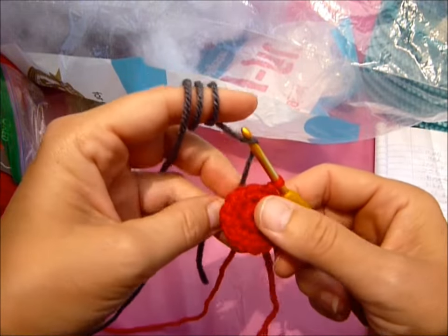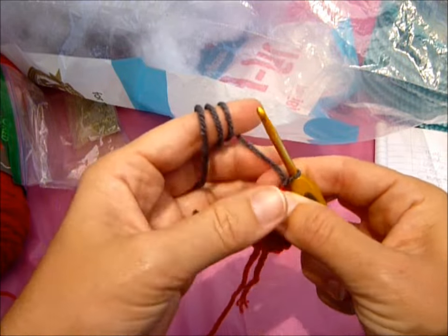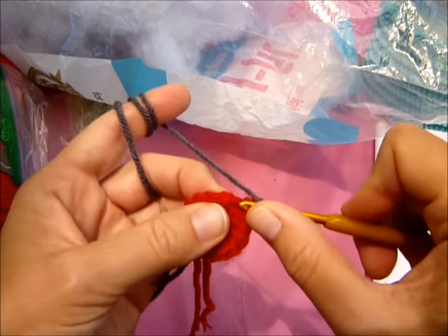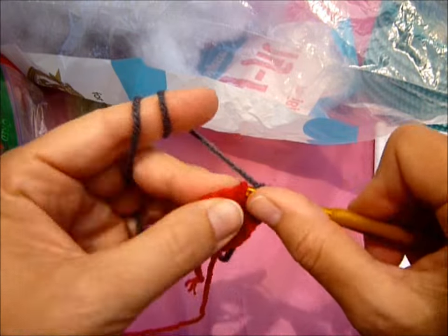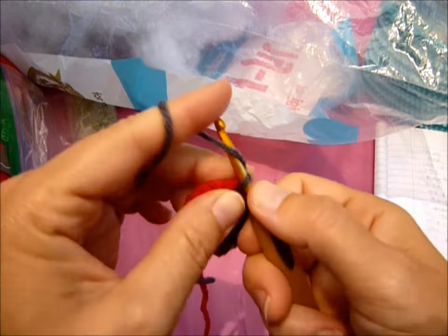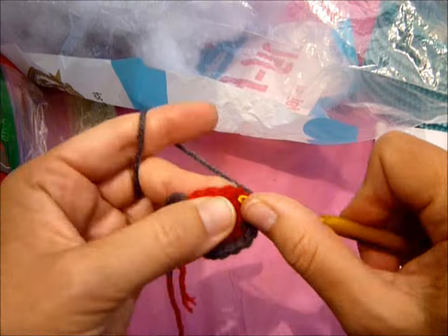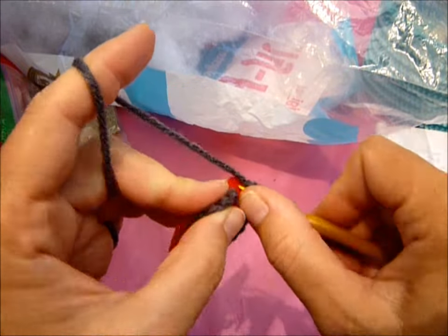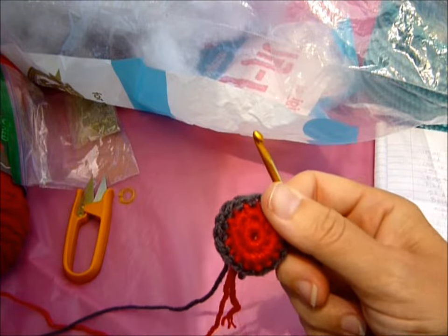You're going to attach it — just pull through and then chain one. Then you're just going to single crochet around one time. Single in the first one, and then two, three, four, five, six, seven, eight, nine, ten, eleven, twelve, thirteen, fourteen, fifteen, and sixteen. You're going to slip stitch. You're not going to chain one because now you're going to attach your beige, cream, or whatever color you want.